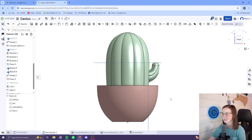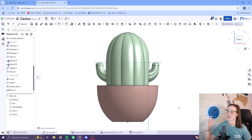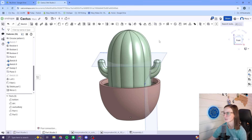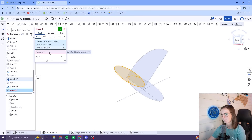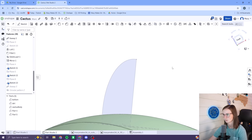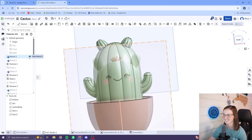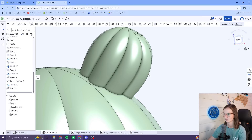It looks cuter now that I've changed the color. Let me mirror it and see. I'll still have to figure out how that's going to print, but it's at least starting to look like a cactus. Now I need to do the little space buns up here. The space buns were way easier than the arms, especially now that I've done this process twice already. I started with a sketch and a sweep, circular patterned it, and adjusted the curve until I liked what I saw.